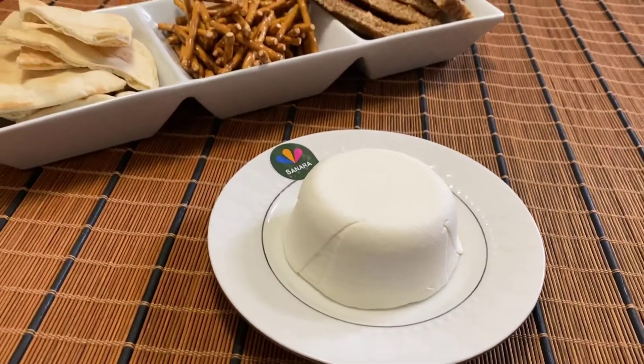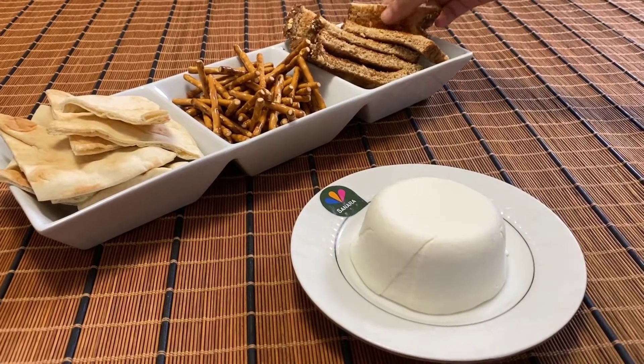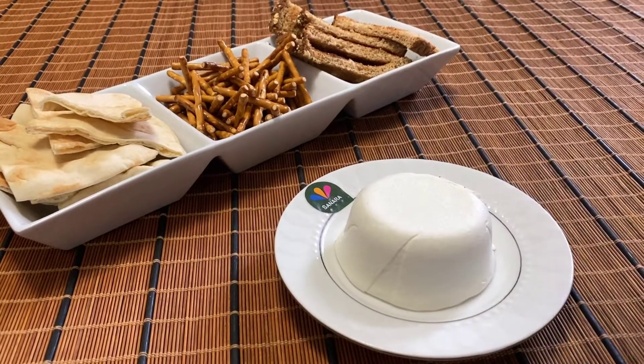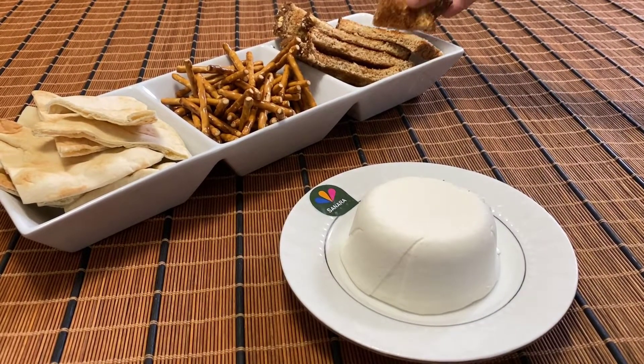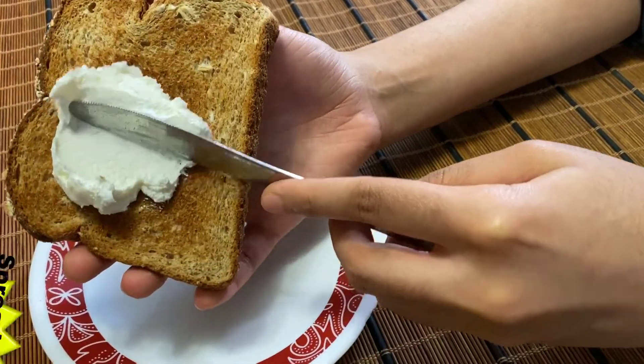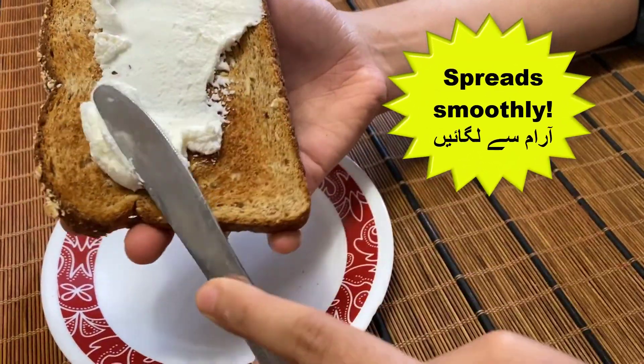Cream cheese can be used in a lot of things. I personally love eating it on top of bread or with pretzels — it's really up to you. As you can see, our cream cheese is so smooth when we spread it on top of a piece of bread.